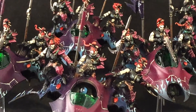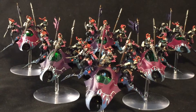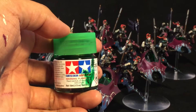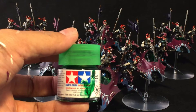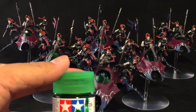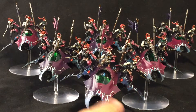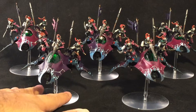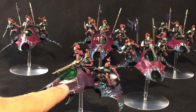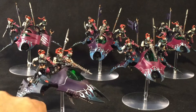Mike asked me in a previous video about the green tinted cockpits - I hadn't responded because I was thinking of doing a video on the technique, but I don't think I'll have a chance. Basically I took Tamiya's clear green and painted it onto the cockpit while it was on the plastic sprue. Then you just snip it off, shave off the sides, and after sealing with a satin coat I glued the cockpit on using a plastic glue.